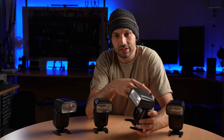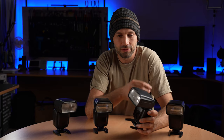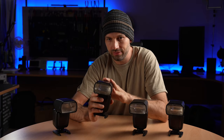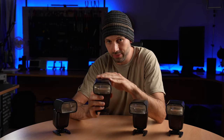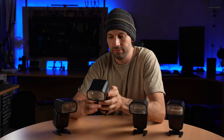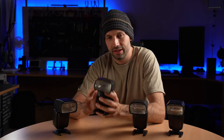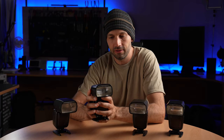This zoom gives you greater creative possibilities and freedom. We also have a more basic model, the F1 flash, which has a fixed zoom head equivalent to about 35mm, and a simplified user interface. And this flash boasts excellent power efficiency.